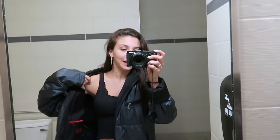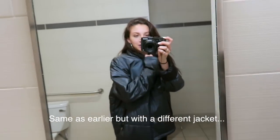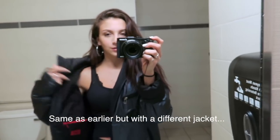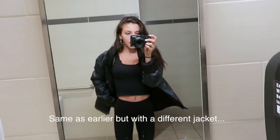Everyone is driving so slow. Coming to you from a bathroom — here is my outfit. I told you guys I'd show you, so here you go. I just have this jacket on because it's cold out, a black tank top, and a pair of black leggings.